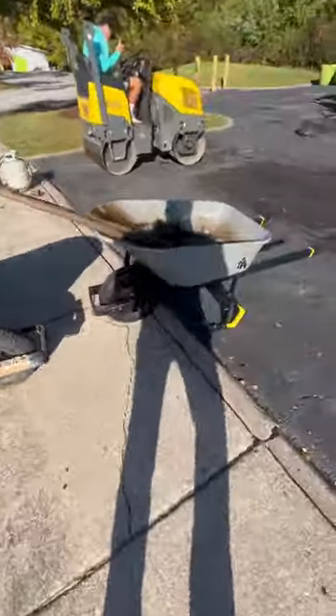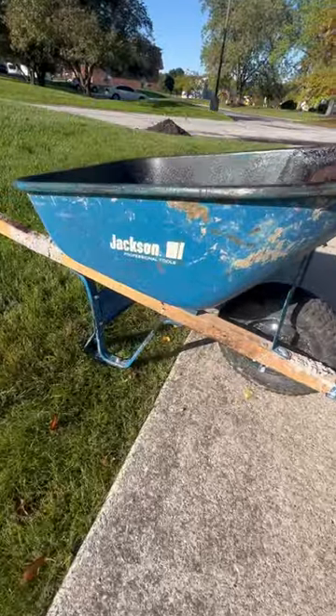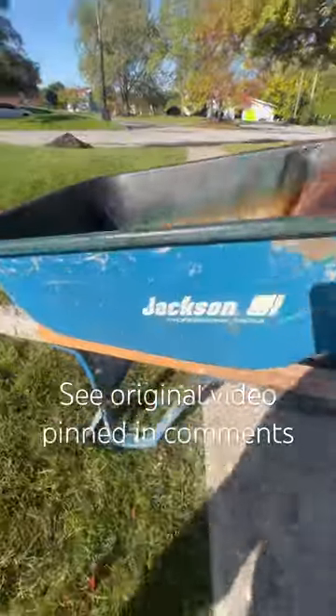Jackson vs. Gorilla. This was $149 at Home Depot — there's your sticker. I've been a Jackson wheelbarrow fan for 20 plus years. You can look back on the Under 10 channel for some of our first videos showing the strength of the Jackson.